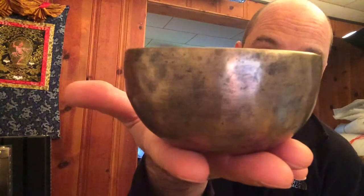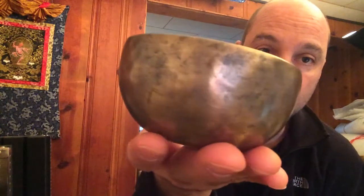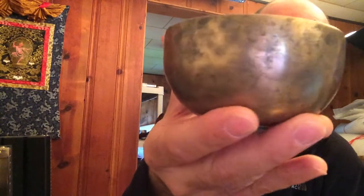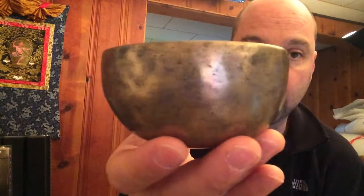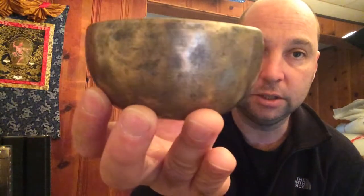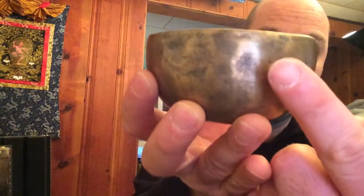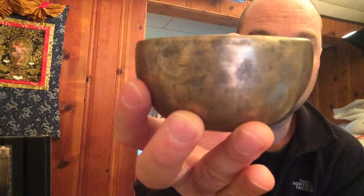Here is a nice small 19th century singing bowl. As I move it, you can see how the light changes and reveals the bumps in the surface of the metal — those are the hammer marks. You can see color variations: a black-grayish color, a brown-greenish color, and a more bronzy silvery color. Those variations appear because the bowl has been cleaned at some point.